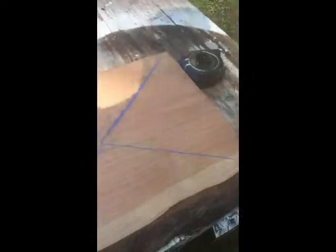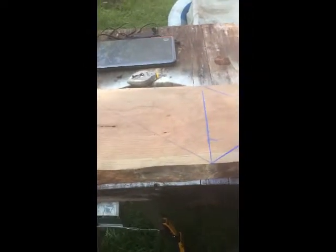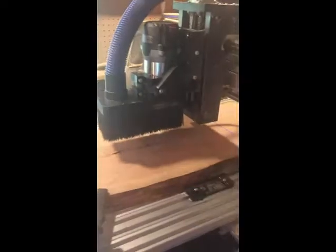Well, here we are. I've got the centers done. It's evenly divided from that side to that side and now it's time to get it set up to get it carved out. Okay, so we're all set to do the first dragon.